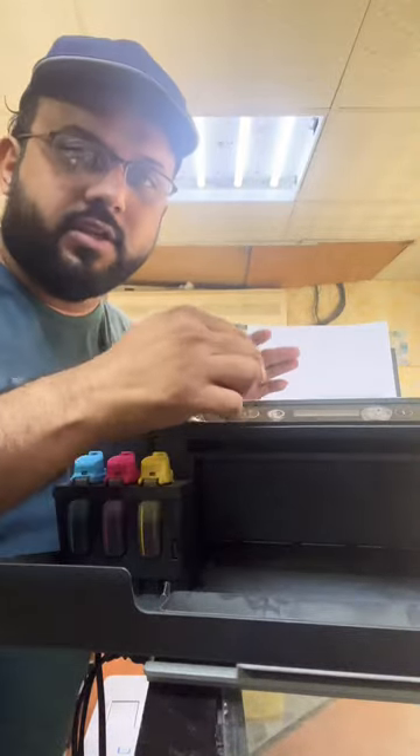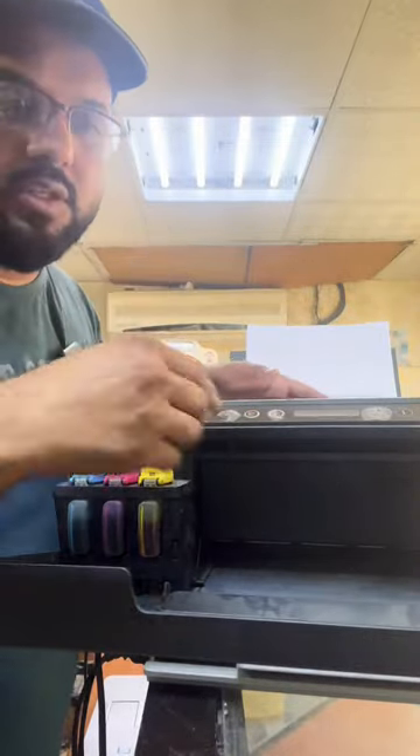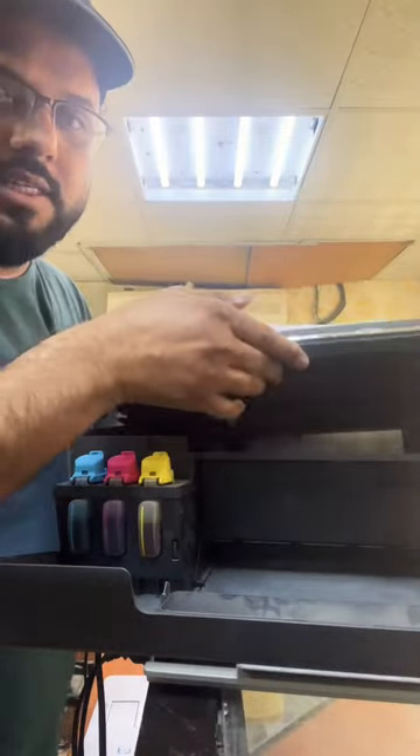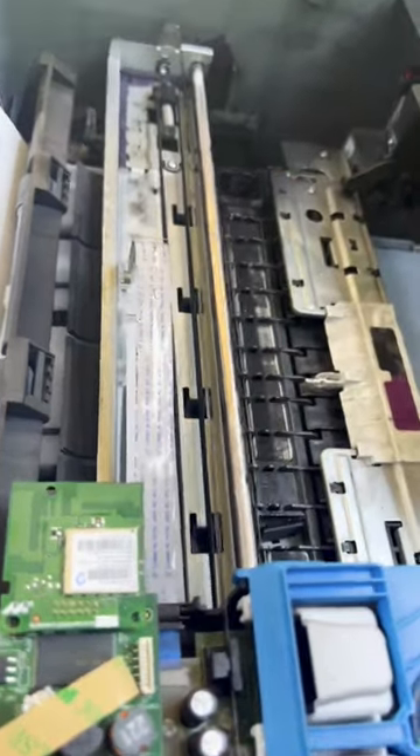In case you are getting an E3 error on the screen, here's how to fix it. There are two screws in the front and two screws on the top — remove these four screws with the help of a five-star screwdriver. Then lift the cover up and clean the transparent encoding strip with the help of a tissue paper.